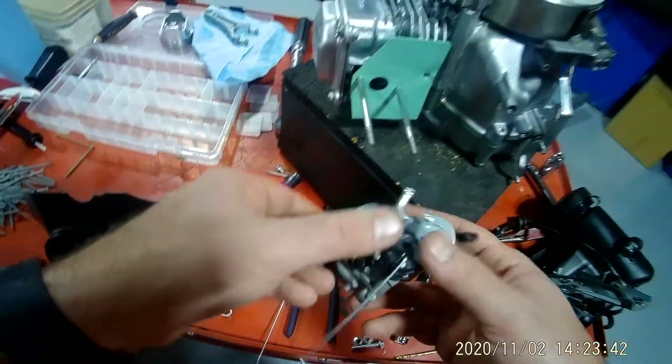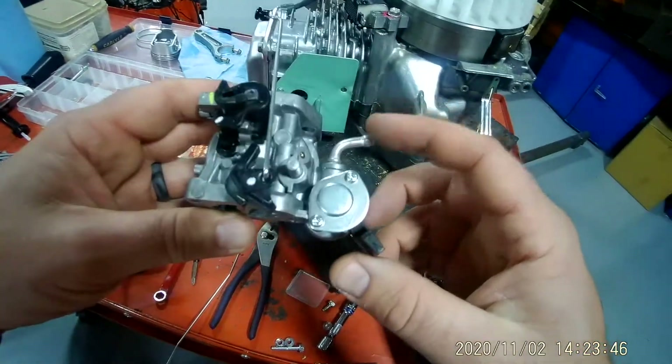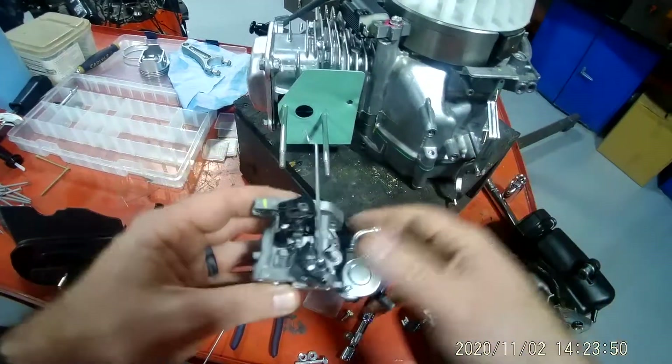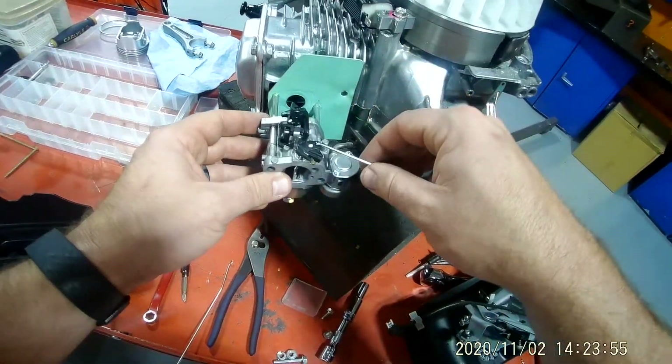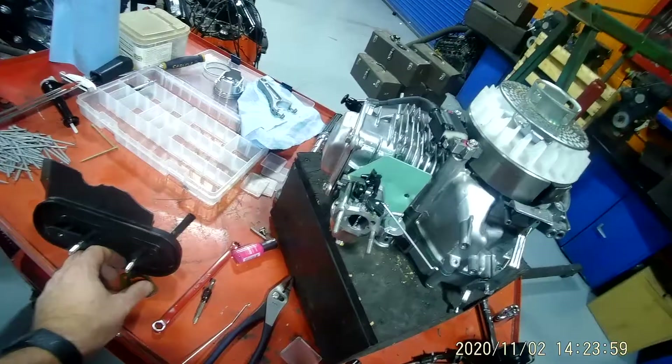The next thing you need to do is grab your carburetor. Your carburetor needs to go in there a certain way, and this little fuel line needs to be pointing that way. Slide this on — that's going to go in like that.